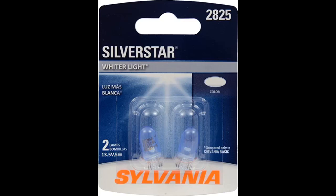Perfect whiter light versus factory bulbs for my Toyota. These are being used as my plate lights and they're bright, but not obnoxiously bright. A nice and clean looking light, especially on a wider car.